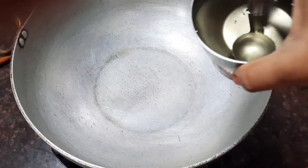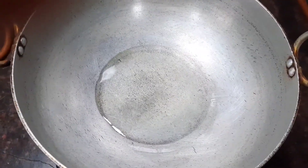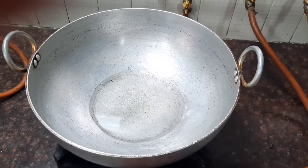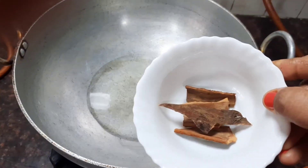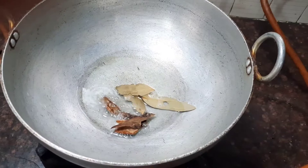When the pan is nice and hot, add about 3 tablespoons of oil. You can see that the oil is nice and hot. Now let's start adding the other ingredients. Let's add about 3 large pieces of cinnamon sticks and 2 bay leaves.